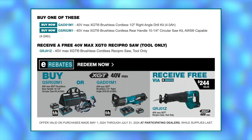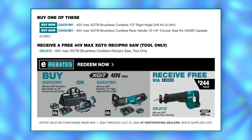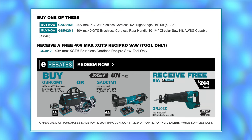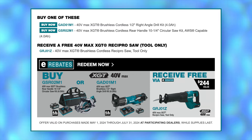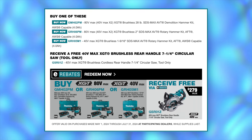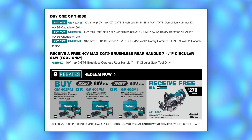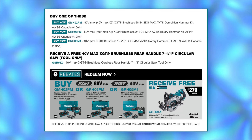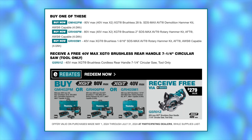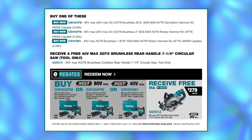If instead of an impact wrench you'd like to get an XGT reciprocating saw, you can do that by picking up the brushless rear handle circular saw kit, the GSR-02. That same reciprocating saw can also be yours if you buy the XGT right angle drill kit, the GAD-01. Or if you want a rear handle saw as a free bare tool, you can get it when you buy the 28-pound SDS Max AVT demo hammer kit (GMH-02), the one and nine-sixteenths inch SDS Max AVT rotary hammer kit (GRH-05), or the brushless two-inch SDS Max version, the GRH-06.